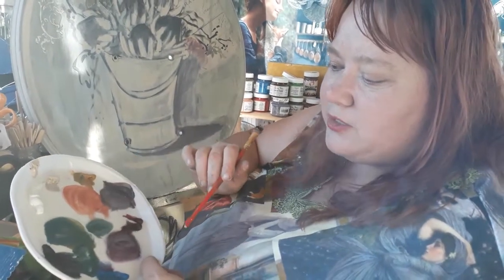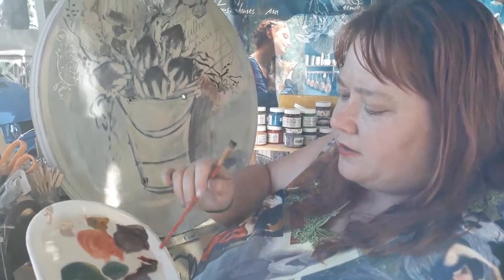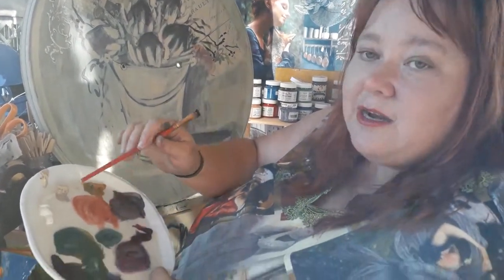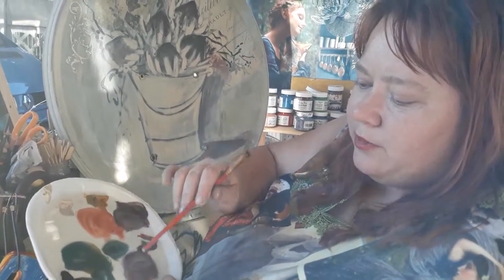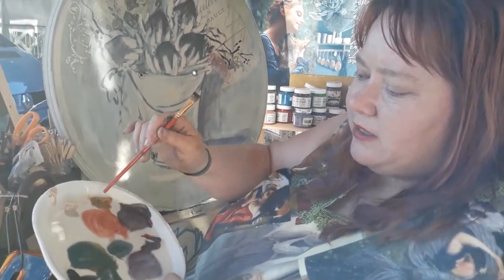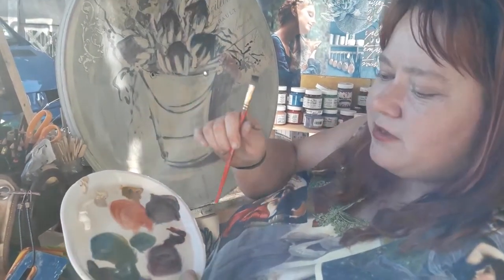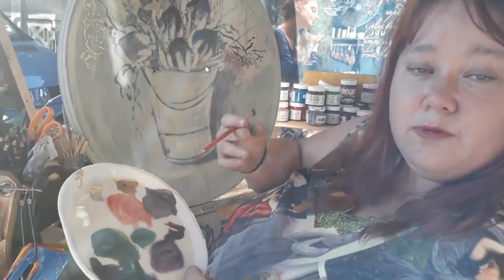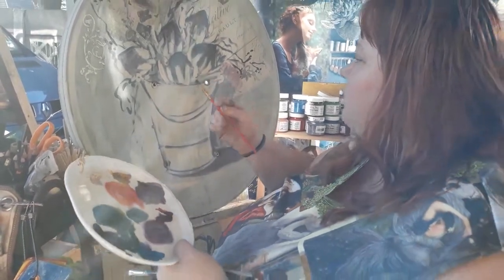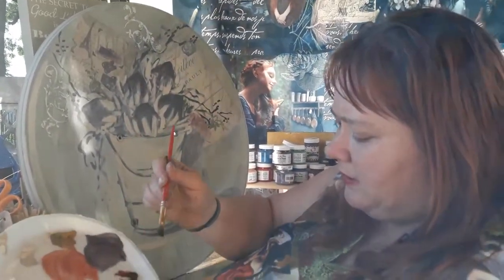When you mix your red and yellow you get a lovely orange color. You get purple from the red and blue, and green from the yellow and blue. You can make so many different colors that way. Whenever you want a shadow, bring in a bit of payne's gray or purples to bring your color more out. So I'm taking a bit of purple here.